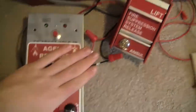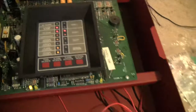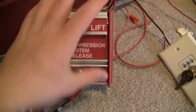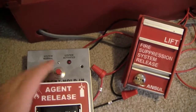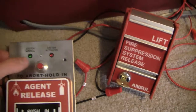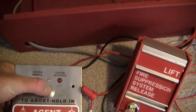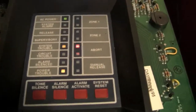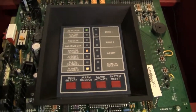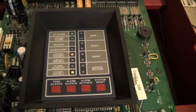I guess this pull station is hooked up under Zone 2, so let me reset this. Now I'm going to set off the MS-2 and also hold down the abort switch so you can see how it delays the timer. If I hold down the abort switch now, we can see it flash on the panel right there — except it doesn't do anything, it just flashes if there's not an alarm in the system. So here we go.